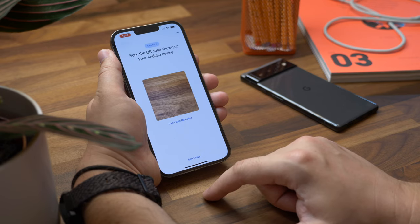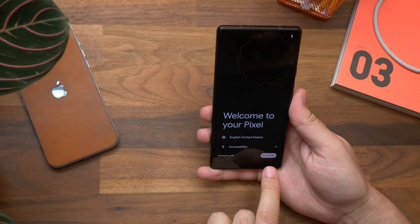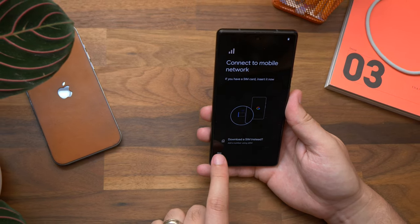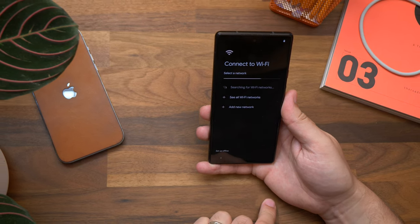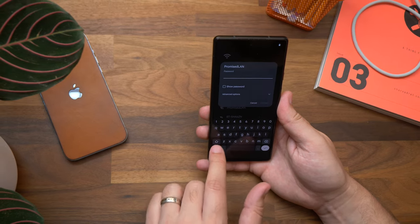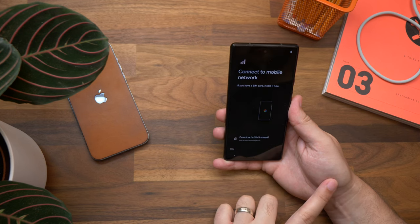You'll see a screen with a camera viewfinder for scanning a QR code — leave your iPhone there for now. Next, your new Android phone. This service is designed for people switching to a brand new Android phone. There's no app to install; it's part of the initial setup process. Your new phone has to be running Android 12 or later, as well as the latest version of Google Play Services. Note that some manufacturers don't include this as part of the setup process.